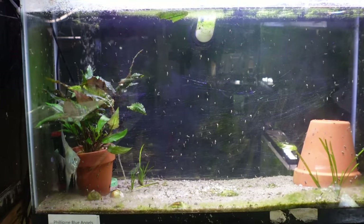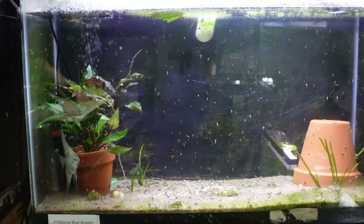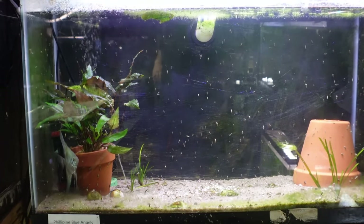I came back to film this tank a couple of days later, and as you can see, the angelfish seemed to like the cover of the flower pot. I will continue to monitor this tank and at some point, maybe we'll find some angelfish eggs.